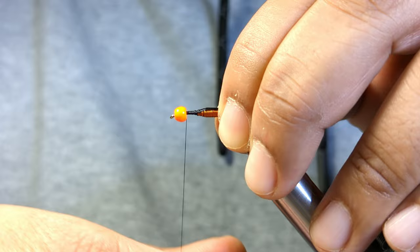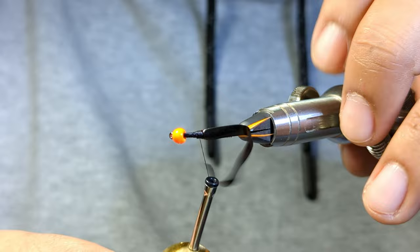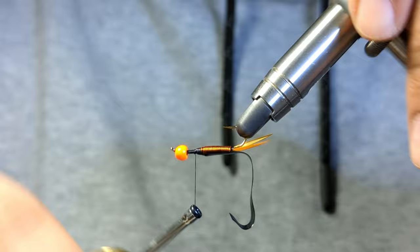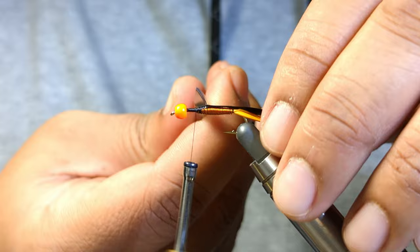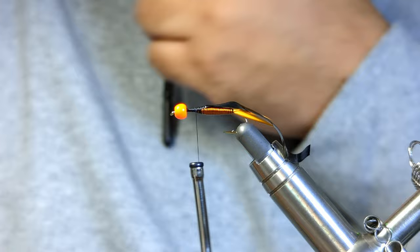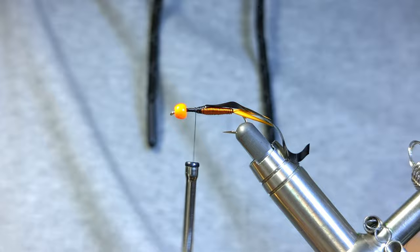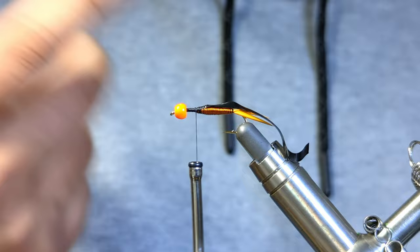I'm just checking where I'm at and seeing how much room I have to play with here. Check the underside of the fly. You can see what I'm double-checking is the space from my wing case to my bead — do I have enough room there for a nice thorax, my rubber legs, and then some additional legs that we're going to be using some hen for? I like to put a little bit of the thorax on first, so I'm not trying to build a bigger thorax all at once with my rubber legs in place.